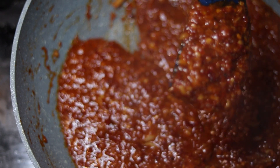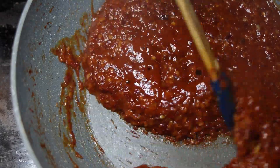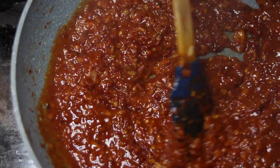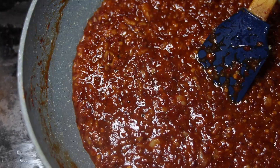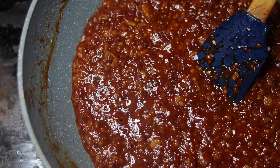We will keep it warm. You can store it in the fridge in a tight container. See you next time with another recipe. Bye bye.